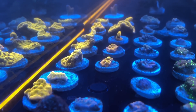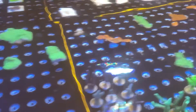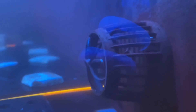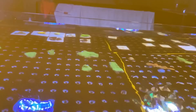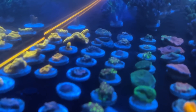The first thing you'll notice, and probably the biggest difference, is that the frag racks are in. That has made a huge difference with regards to both space — as you can see there is a lot more space in here now — but also flow. The MP40s originally were only set to 20 or 30 percent, whereas now they are set to 70 percent.